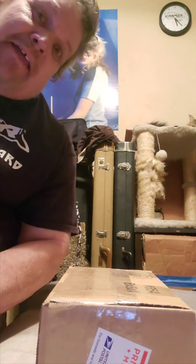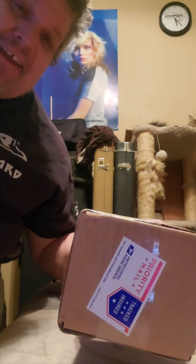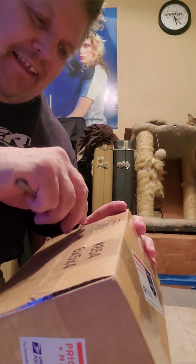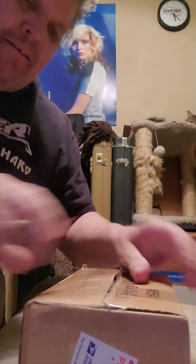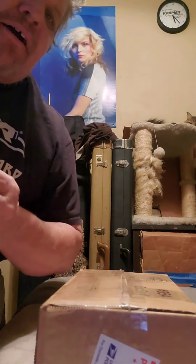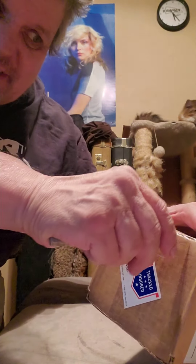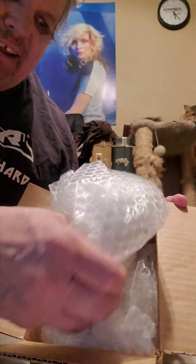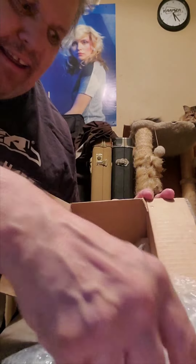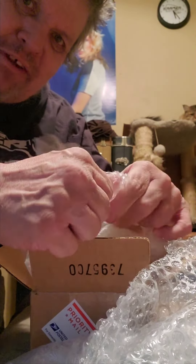Hello, I'm Robbie Stiggle and this is another unboxing. I wonder what this could be — let's find out. It's from Ontario, California. I think it's from Uplander Guitars. Everybody loves some bubble wrap sometimes.